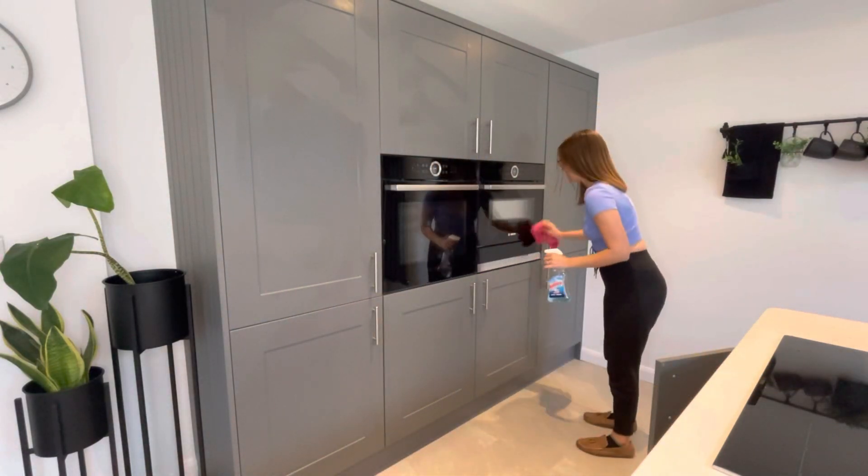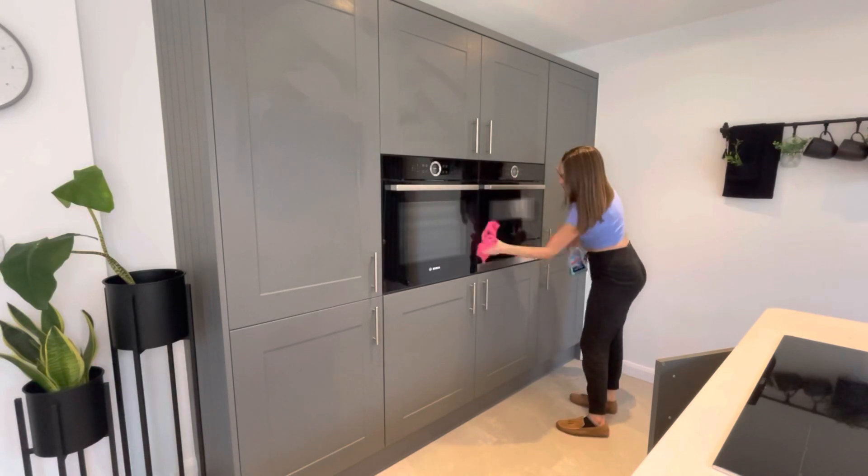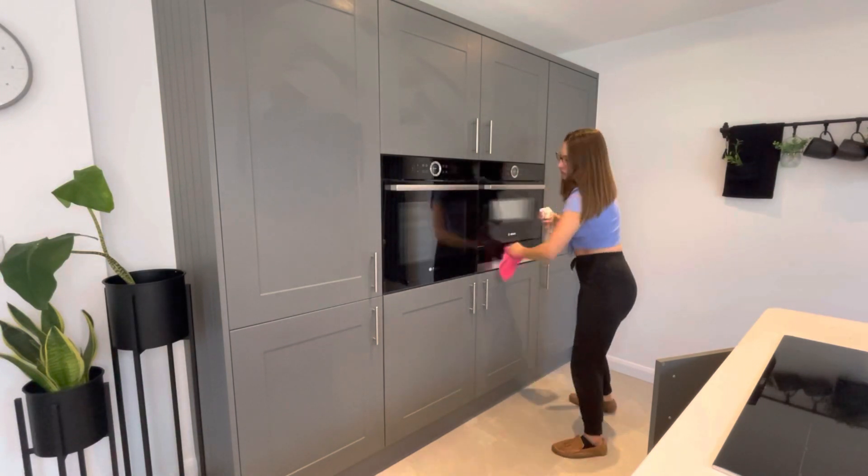Then going in with my glass cleaner and Minky glass cloth to wipe the fronts of the ovens again, just to get rid of any fingerprints or smears.